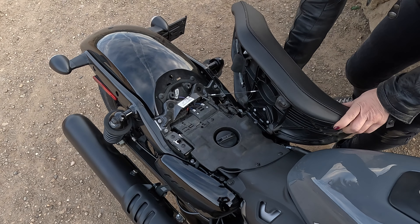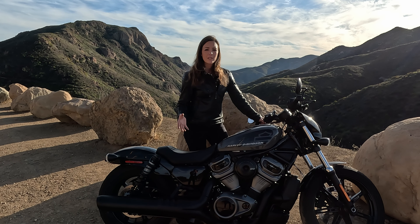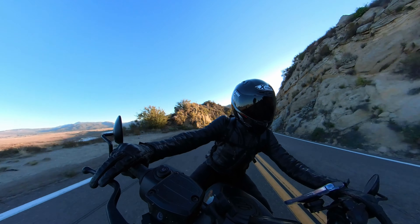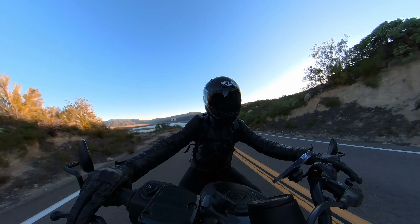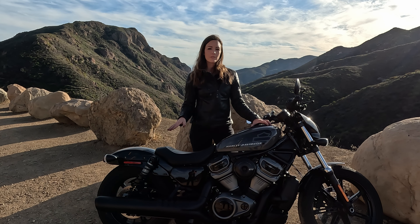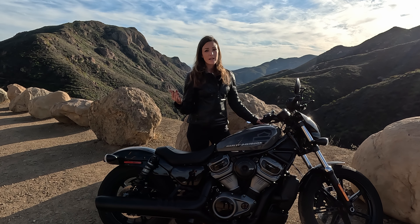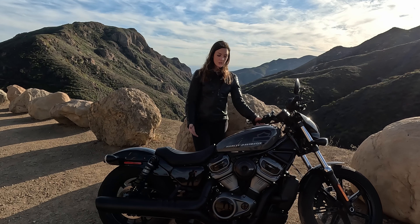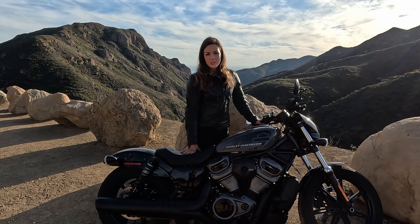The tank, as I said, is under the seat. We have 11.7 liters that fit in there. So it's not a lot, but I tried it out and I really squeezed it. And I got 135 miles out of it — I think this is around 215 kilometers. So actually it's not too bad. Harley says it's around 5.5 liters per 100 kilometers, but I think mine was even a little lower, even though I was sometimes riding quite fast on that thing, which I really enjoyed.